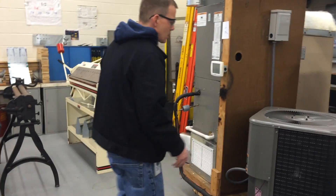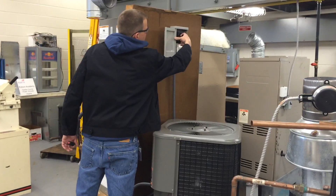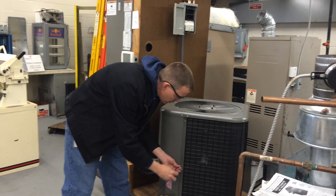What we should do is — I'm not going to turn the whole unit off because we have to wait another five minutes for the delay. But I am going to disconnect the power to this outdoor section before I start to pull the panel off. And then we'll put that back in.